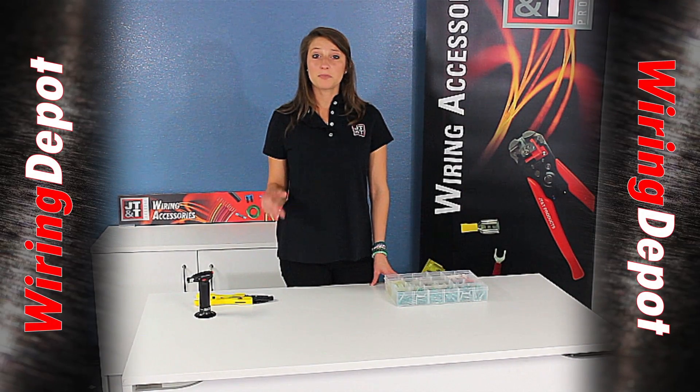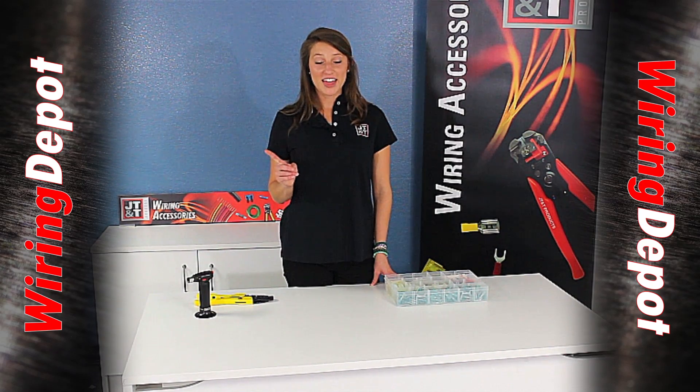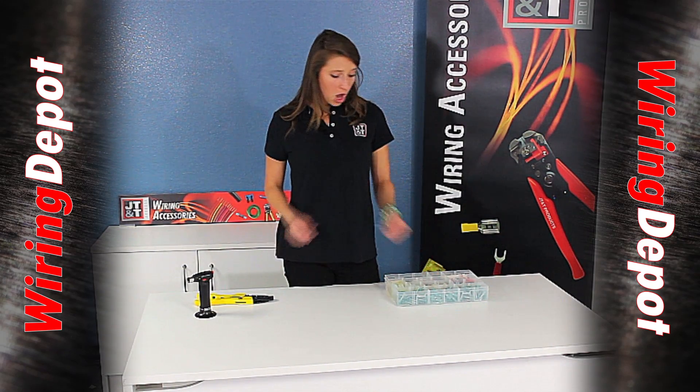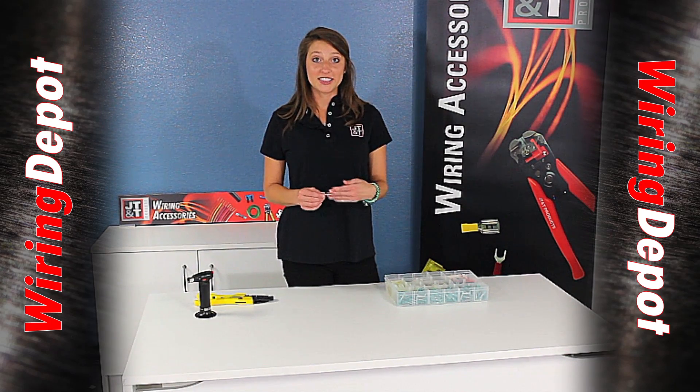If you don't need a solder joint but you would like a better crimp and seal repair, we've got that too. Our sealed window crimp connector allows you to actually check your wire installation before, during, and after your repair.